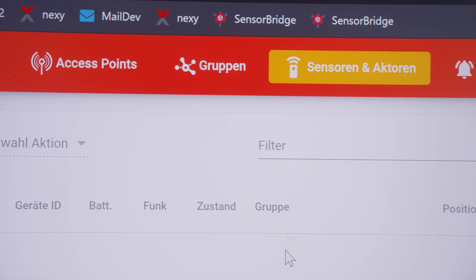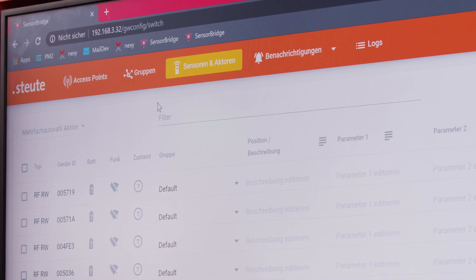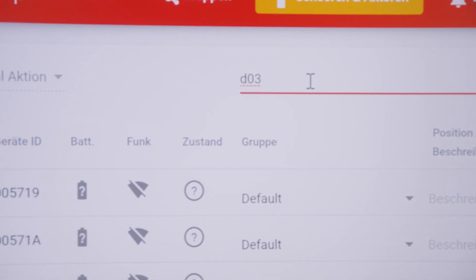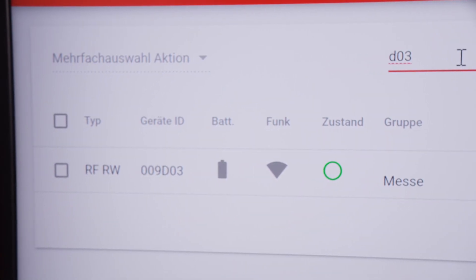Secondly, I can create lists of the individual sensors. This gives me an overview of all sensors within my network and their performance — for example, their remaining battery life or radio frequency coverage.